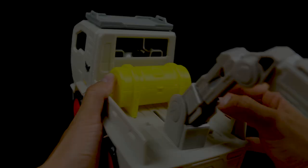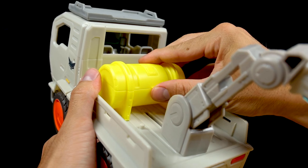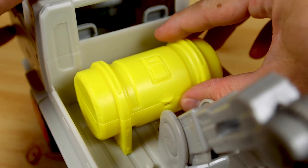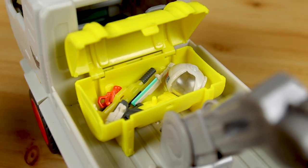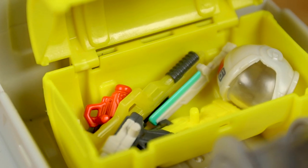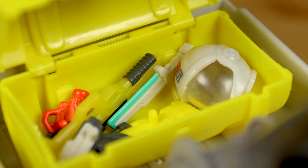The next feature I want to quickly touch on is this yellow storage area. This can open up and you can store weapons, helmets, and any other little accessories that'll fit. Pretty neat stuff — perfect for imaginative play as kids play out Buzz's adventures exploring T'Kani Prime.